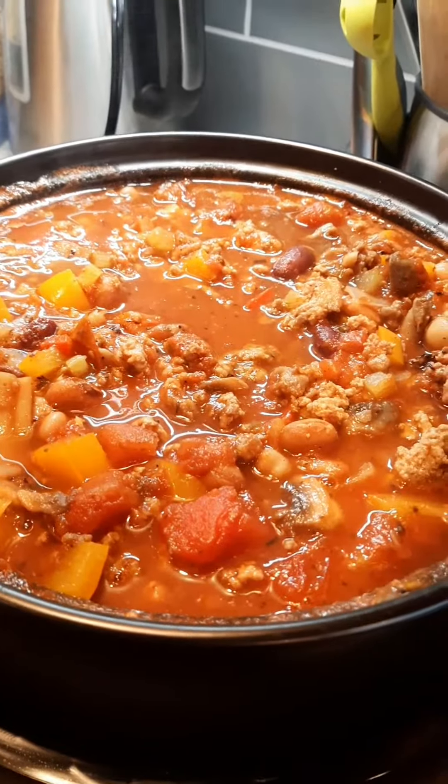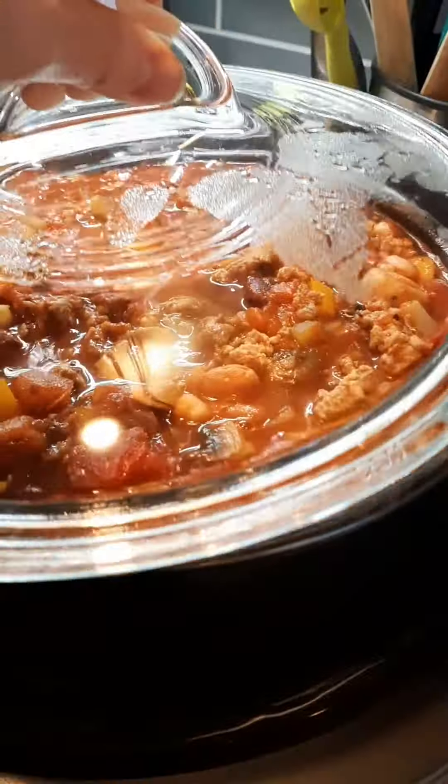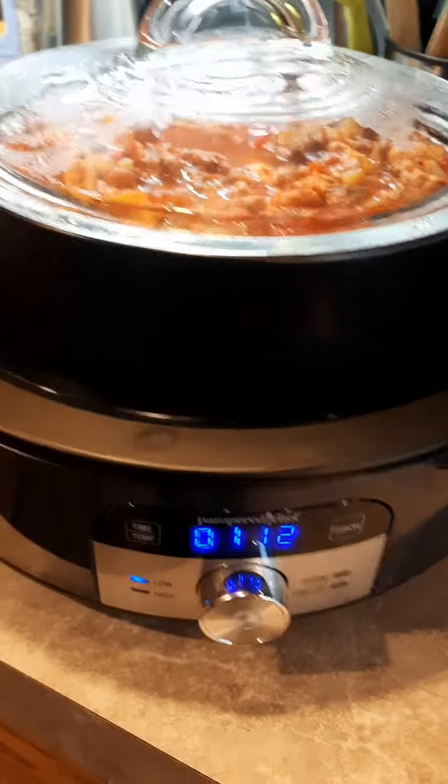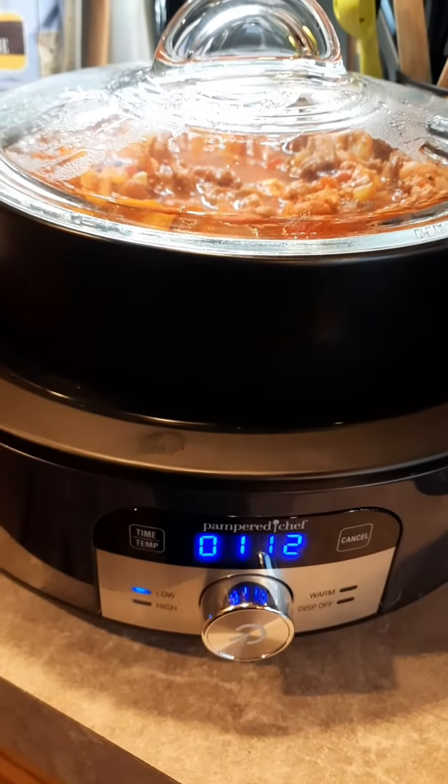Oh man, I just had a taste — it's good! If you want the recipe, ask for it, and if you want this awesome unit, ask for it.